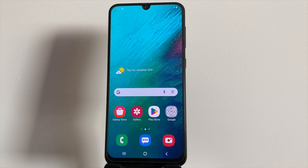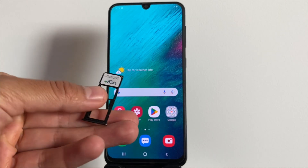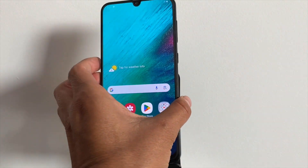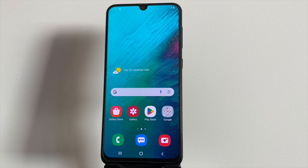Hey everyone, Jake here. In today's video, we're diving into how to check if your device is locked to a carrier. Plus, we'll test an online tool that can help you remove this lock so you can switch to any carrier you want. Whether you have an Android or iOS device, this guide is for you. Let's get started.